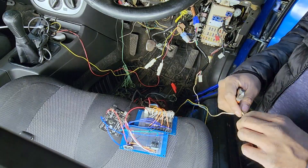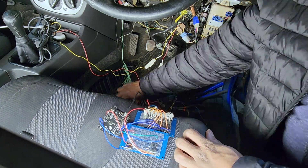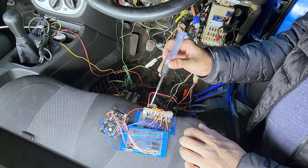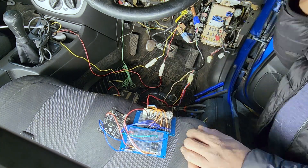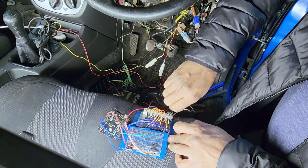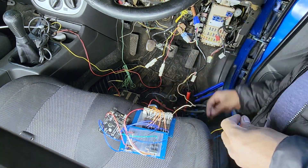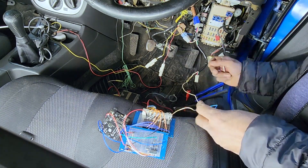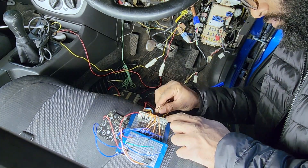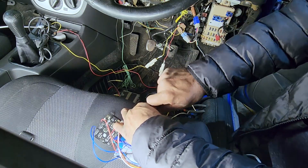Once I figured out which wires I needed to connect, I went ahead and jumped the clutch switch so that the car thinks the clutch is being pushed at all times — this is just a temporary thing for testing. I made sure the gear is in neutral so the car doesn't jump when it starts, and I used the wires from the old turbo timer to hook up my prototype remote car starter.